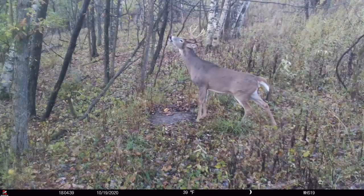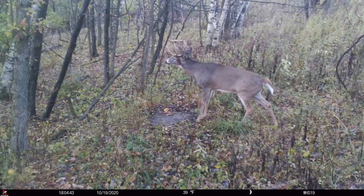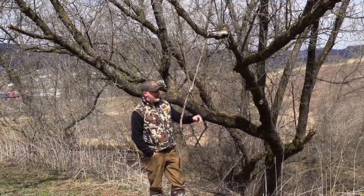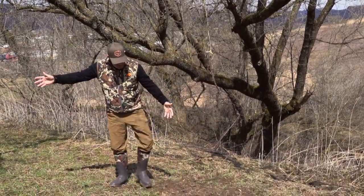In here, the scrapes are down here and the bucks are using them, but I want to get a picture of them — that's the only reason I have this mock scrape down here. This mock scrape right here is a little piddly scrape. This doesn't look like much, but we have a big scrape about the same size as this one right here.